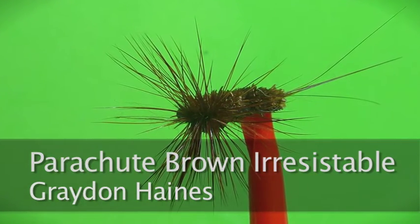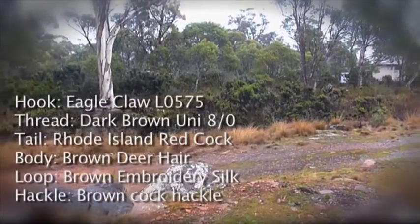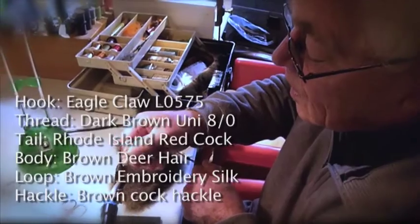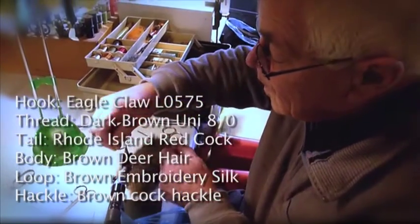This type of fly is my favorite fly. It's a parachute, brown, irresistible, and I use it for both dun and spinner — the red and brown spinner.